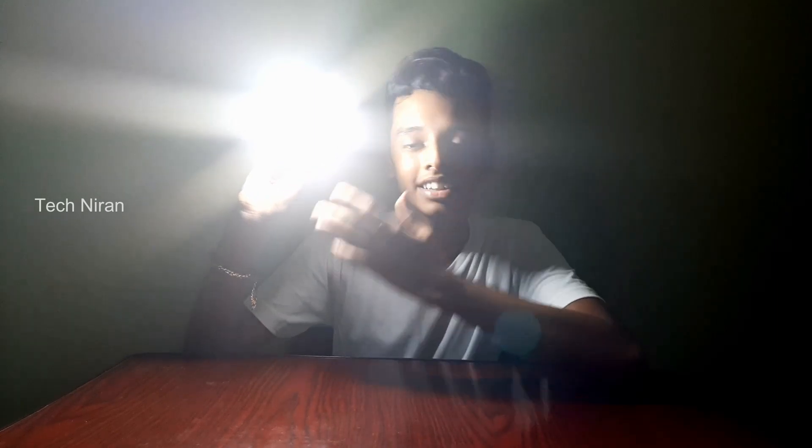This is the idea. This is the emergency bulb. This is the current bulb. It is useful. This is the emergency bulb.